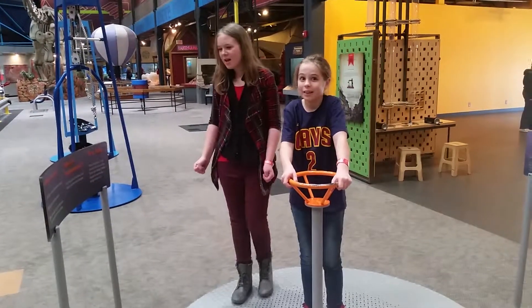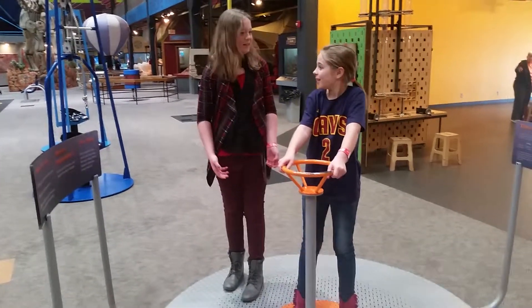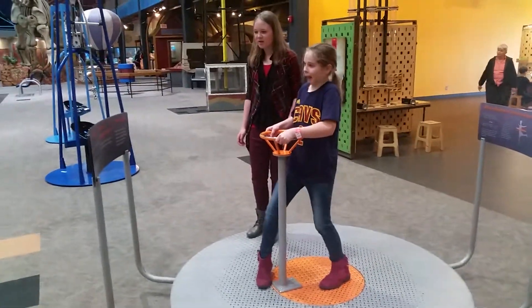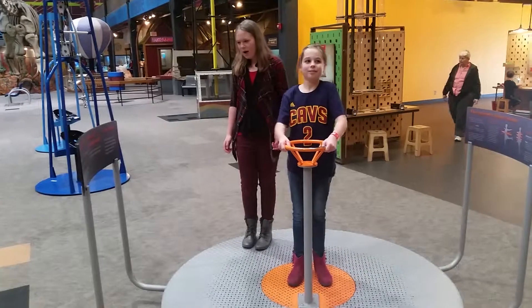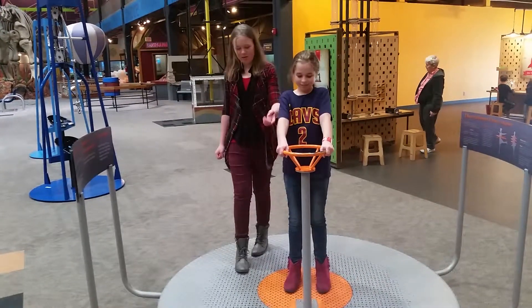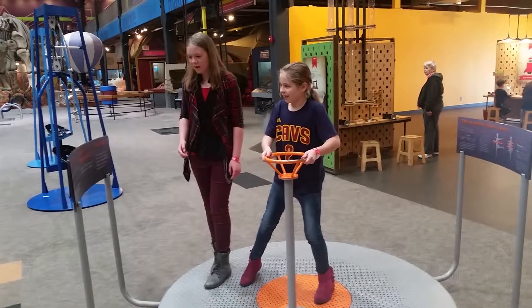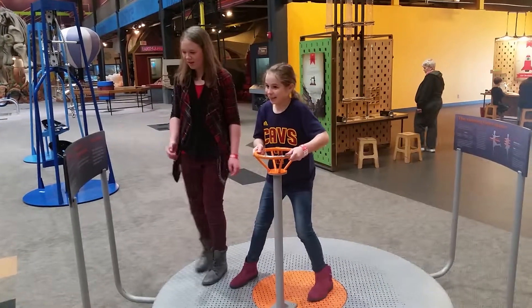The first thing we're going to try is the spinning disc. What you're going to do is step on the center of the disc with both feet, hold on the steering wheel, and then use one foot to push off the base to cause the disc to start spinning. Go!